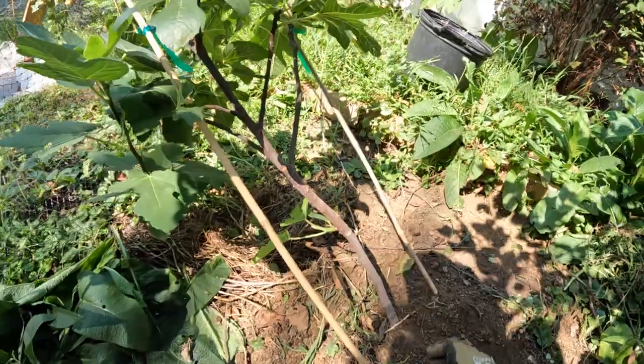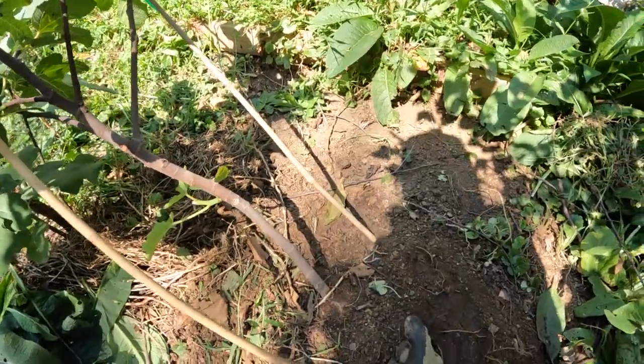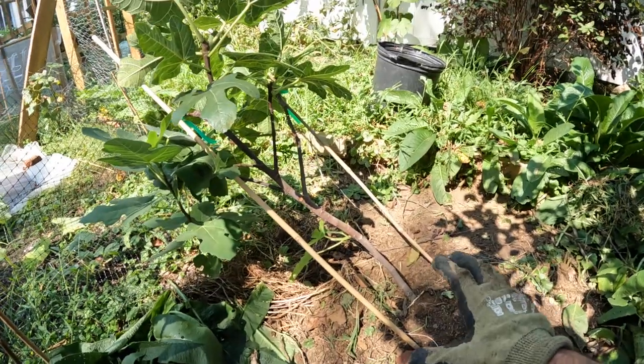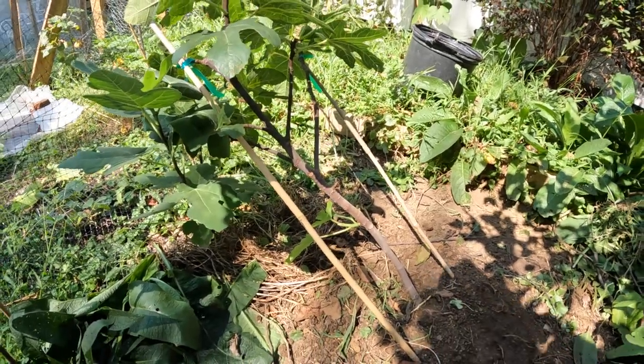And so in the spring, when this gets through the winter time, we'll plop this back up. I'll straighten this trunk out a little bit. And even so, if I don't really straighten this out a ton, the tree, because of the sunlight, is going to kind of straighten itself out. It's not really up to me necessarily.